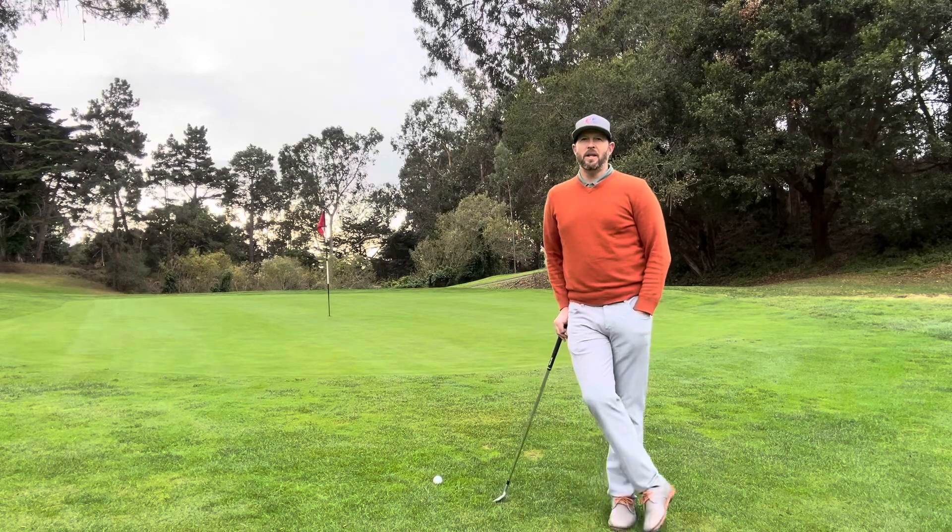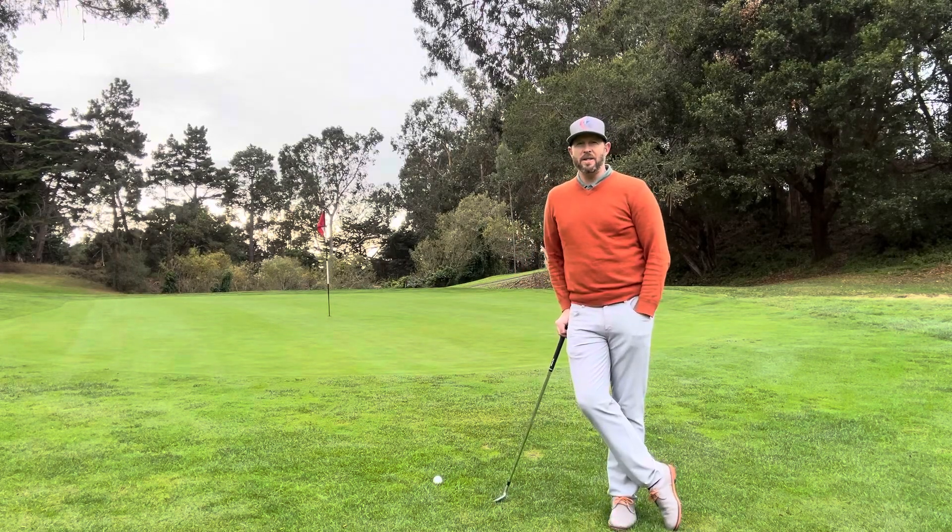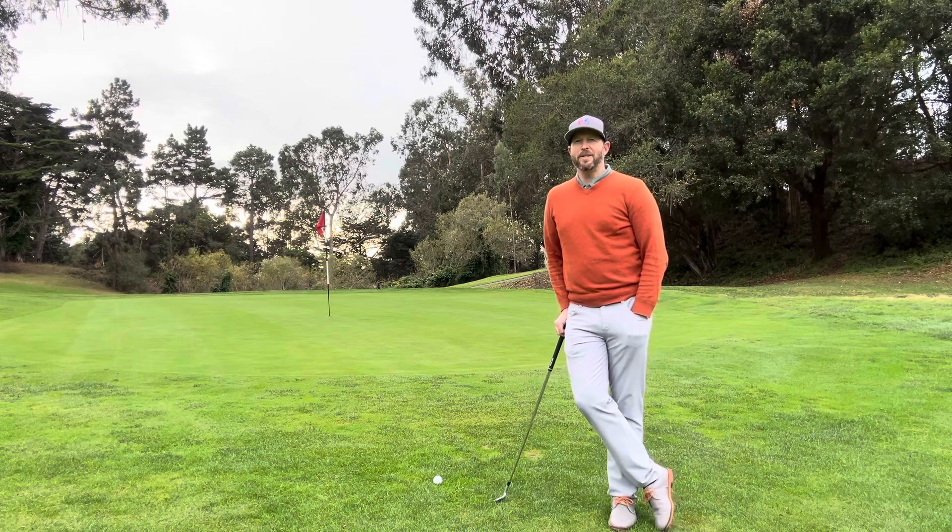Isaac Weintraub here on the 10th hole at Seascape Golf Club. I've got a few winter tips to help you through this wet season.